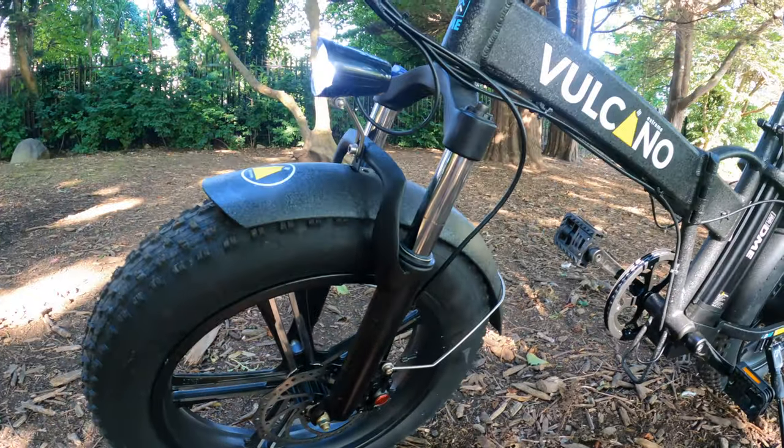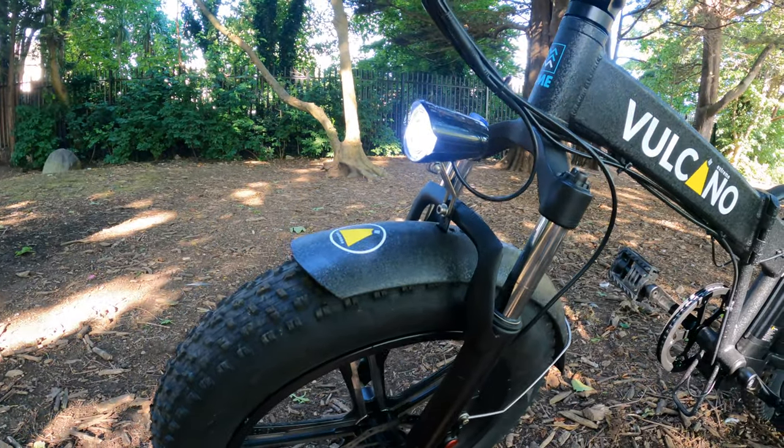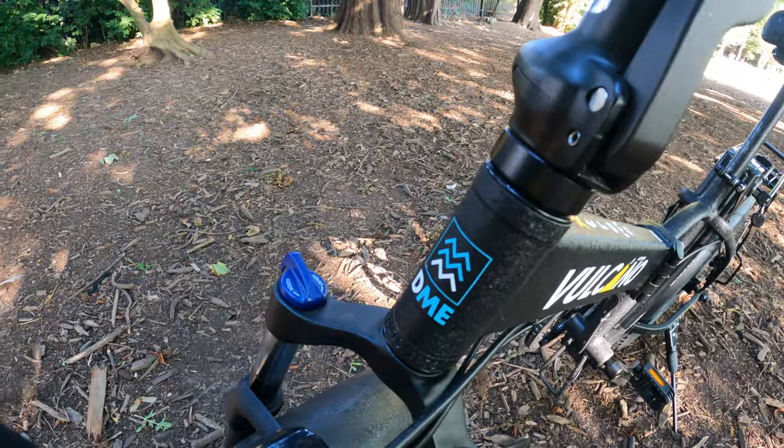Moving up, you've got the front suspension which is mechanical, you've got your mudguard, you've got your LED light, and that front suspension is adjustable as well. You can see DME, the Italian designers that have brought this in.